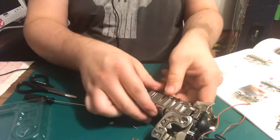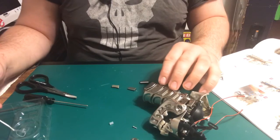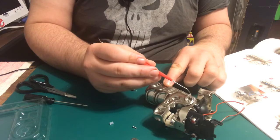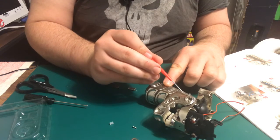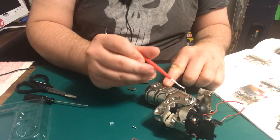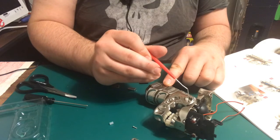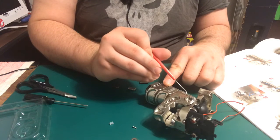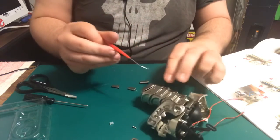Yep, and there we go. Now what they want us to do is go ahead and glue these into place, so I'm gonna grab my glue. Oops — that's a little too much. A little too much — I'll just work with what I got.